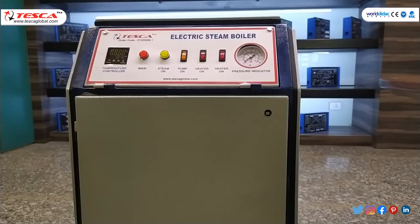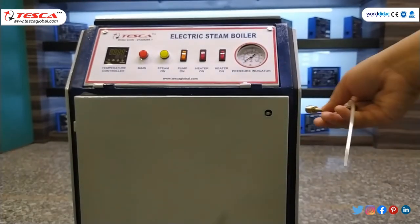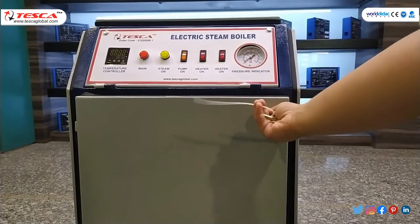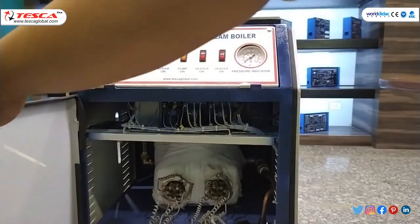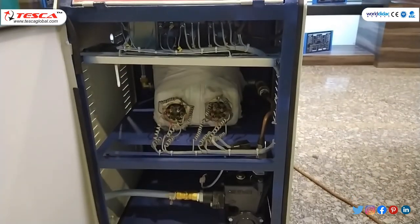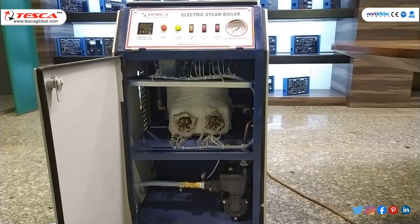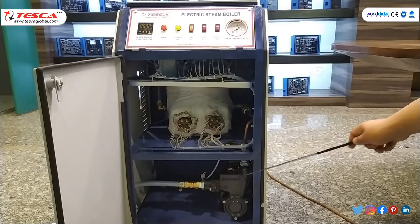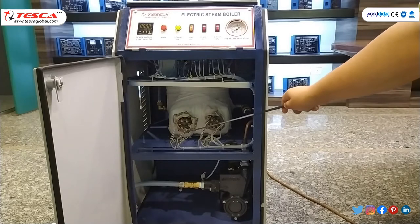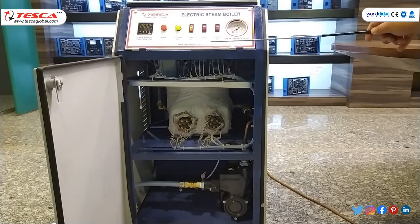To know its inner part, this is the key. We can use this key and open the inner cabinet. In this kit, this is the water pump. This is the heater tank and there are two heaters — this is heater 1 and this is heater 2. Here we have made certain connections to our control panel.